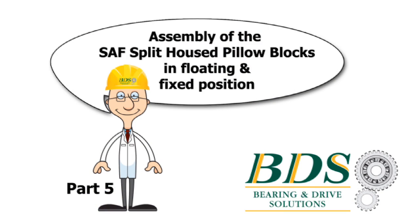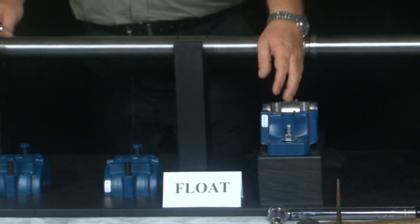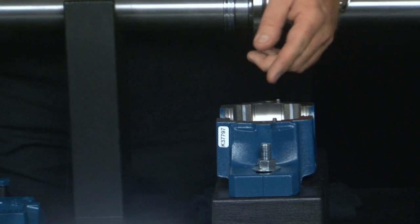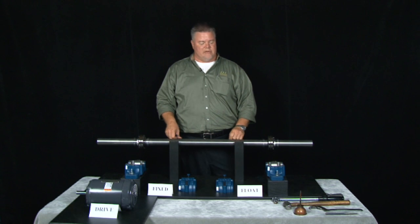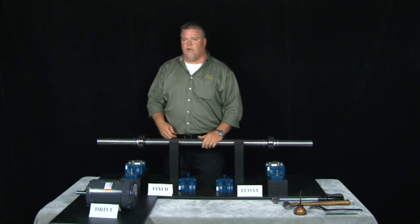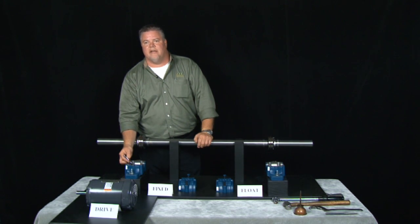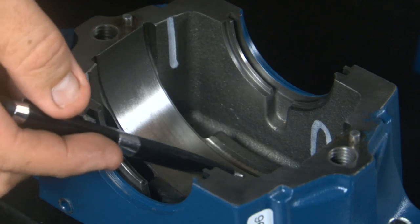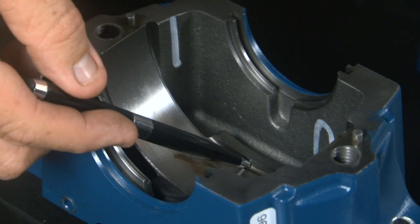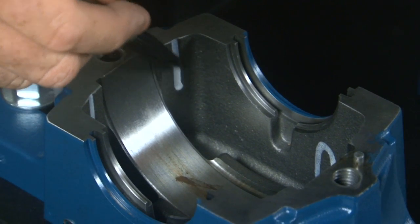Part 5 of our instructional video is the assembly of the SAF split house pillow blocks in the fixed or float fashion. On the floating block or expansion block, the bearing needs to be located in the middle of the saddle — very important so it can float if there's any expansion in the shaft. On the fixed side, the bearing needs to be located on the shoulder on the inboard side to allow for clearance for the stabilizing ring. There's a casting mark in the block that indicates where you're going to fill the grease level to.